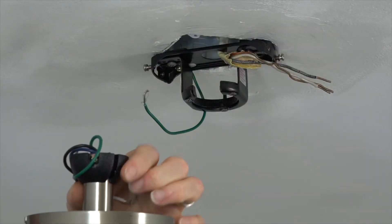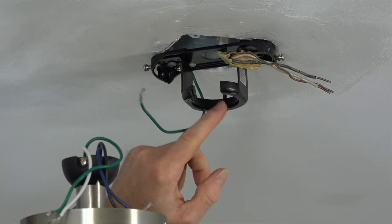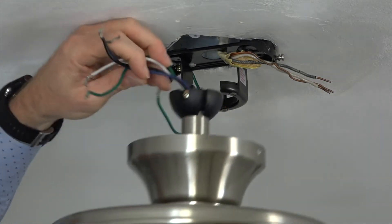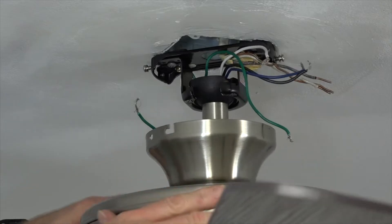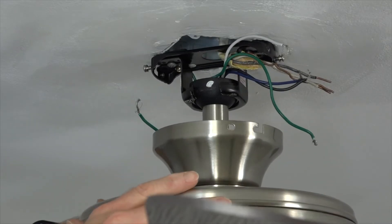Re-hang the fan in the mounting bracket. Make sure the slot of the ball aligns with the tab on the inner ring of the mounting bracket. Slide the ball into the mounting bracket and then rotate the assembly until you feel that slot engage the tab in the mounting bracket.